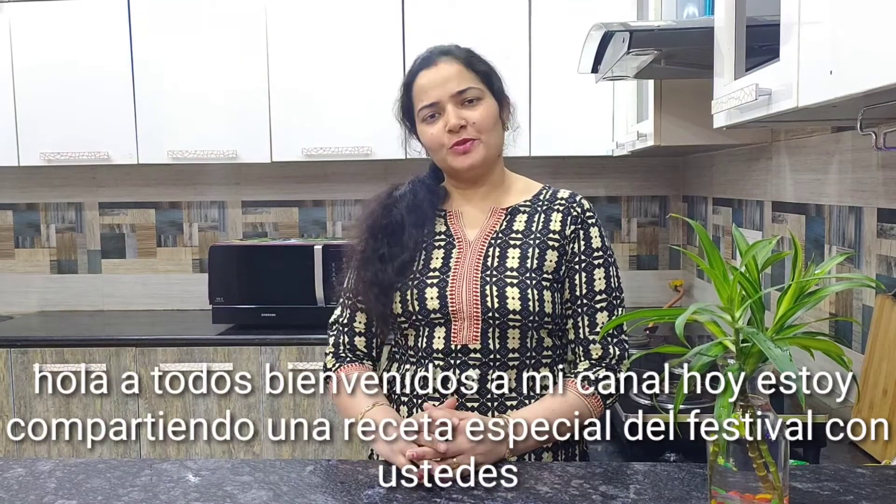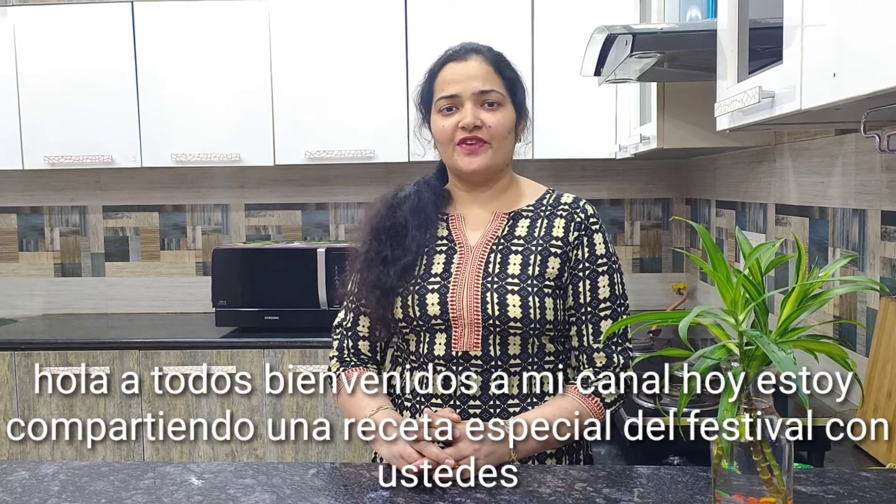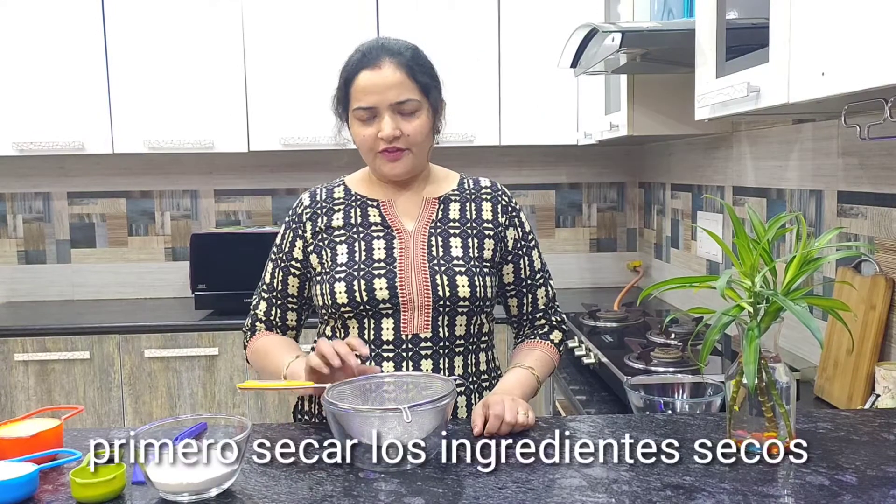Hello everyone, welcome to my channel IndianHangryTulka. Today I am sharing a special festival recipe with you. So let's come cook with me.